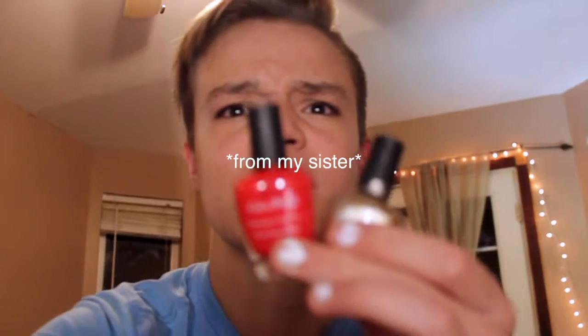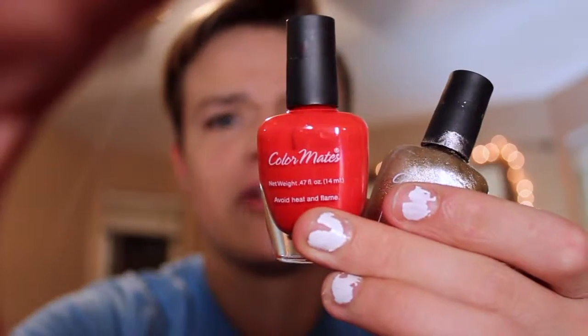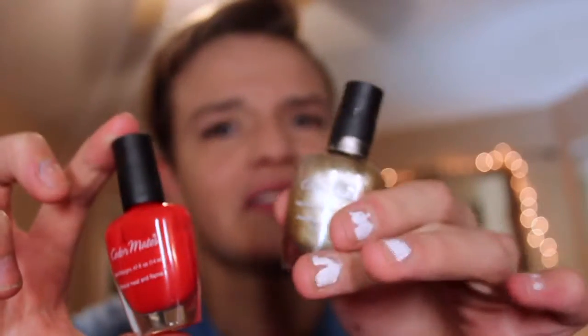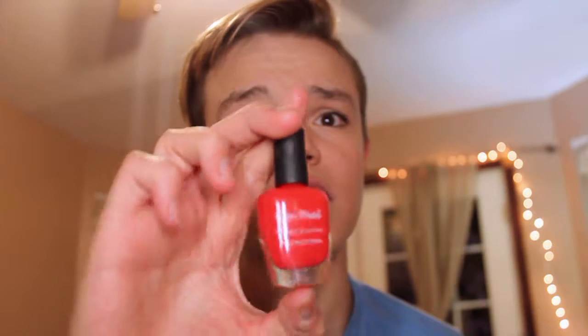Then I got these Color Mates — I've never heard of them, I'll try to find a link. This is my second favorite nail polish, above OPI but under Insta-Dry. It dries pretty quick. It's gold — I don't like the gold as much — but the red is amazing. They're like the Insta-Dry: they dry quick. But this red is so opaque, it's not even funny with one coat. It's just the best.